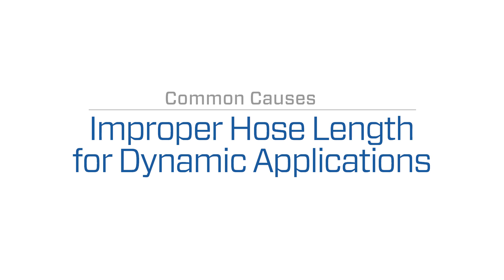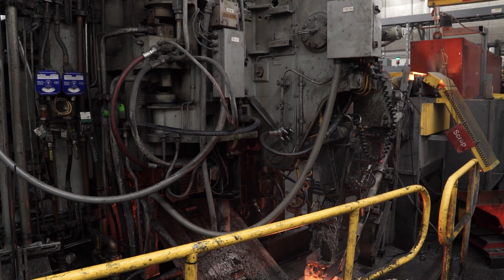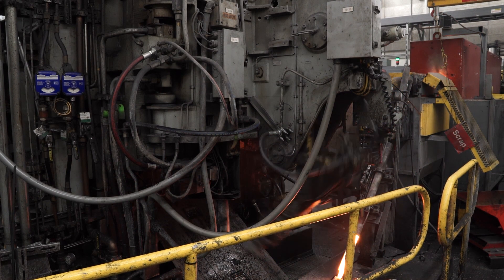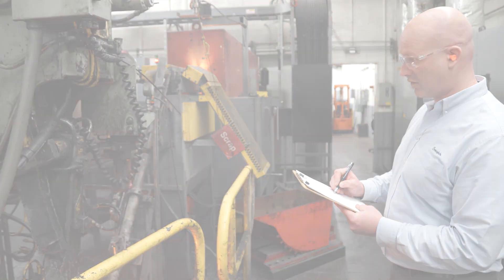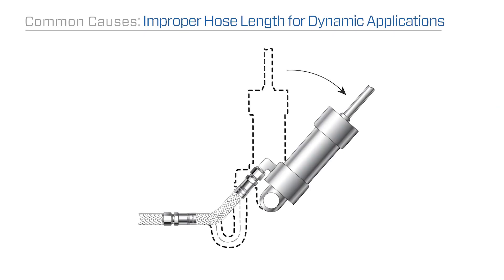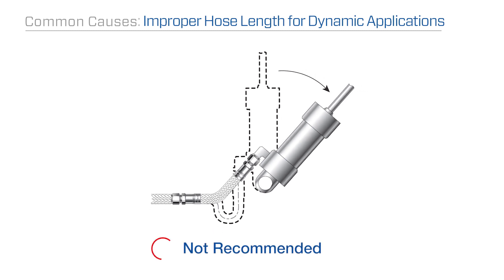In dynamic applications, excess motion can cause a hose to kink if the hose is the wrong length for the application or if it's been routed incorrectly. It's important to determine the length of your hose while considering the full range of motion the hose may encounter during operation. Dynamic bend radii should always be larger than static because the hose is put through extra strain while in continuous motion.